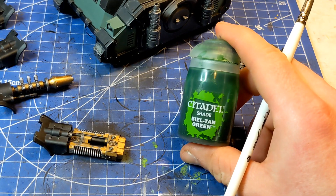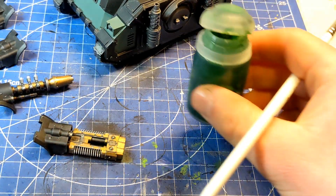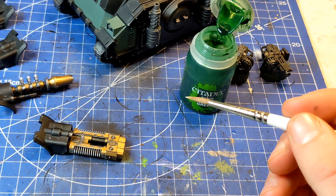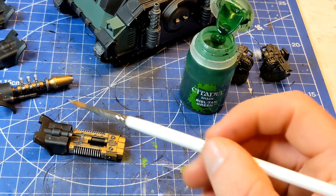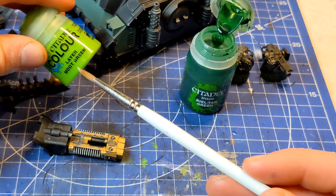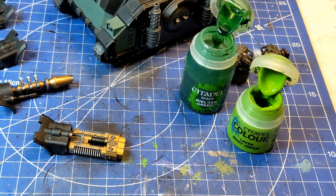Next step — I'm just going to grab some of this Biel-Tan Green Shade. A nice chunky pot. May as well use the same brush. I'm going to experiment: I'm going to use the Biel-Tan on the Volkite and then for the Graviton Cannon, I'm going to water down some green to the same consistency as a shade or a wash.